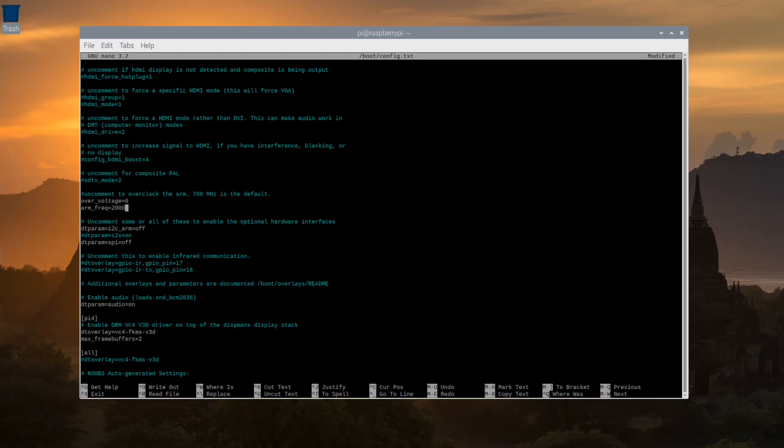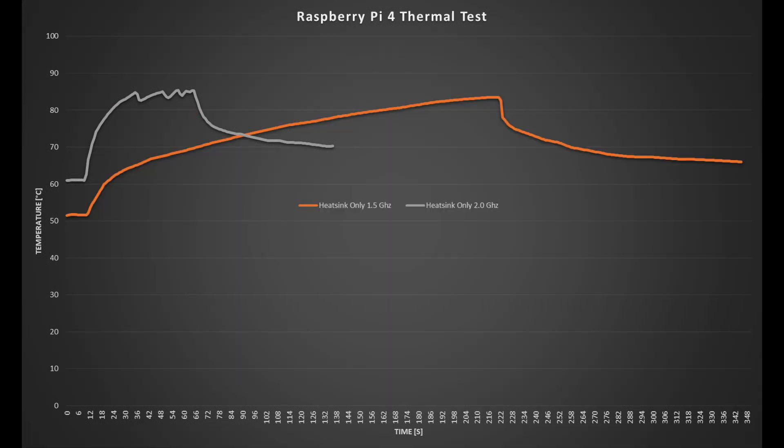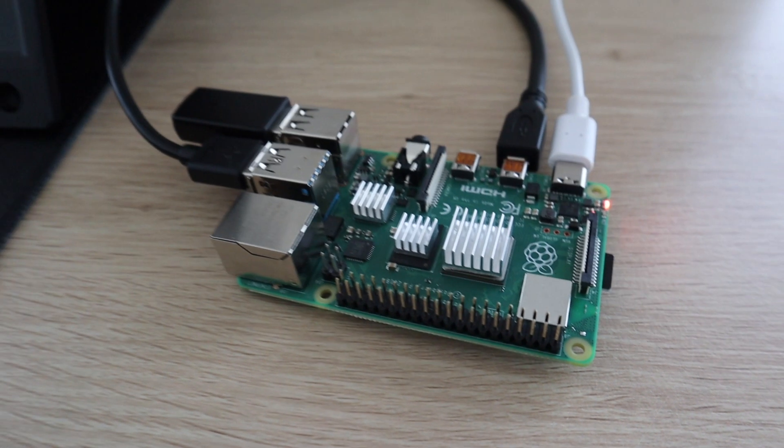Increasing to 2GHz, the idle starting temperature was already around 61 degrees, and it only took about 10 seconds to reach 80 degrees once the test started. You can clearly see the Pi throttling CPU performance on the graph. The cool-down curve is similar to the 1.5GHz test, flattening at a slightly higher temperature. It's basically unusable without any active cooling.